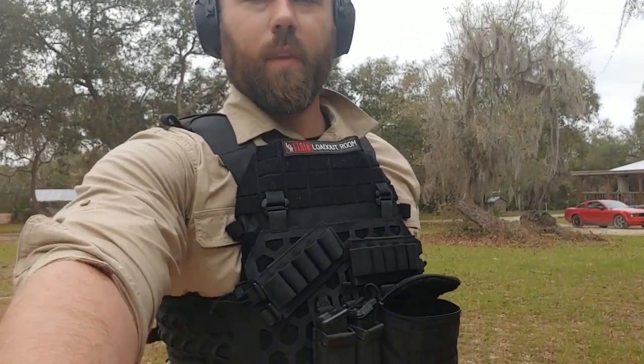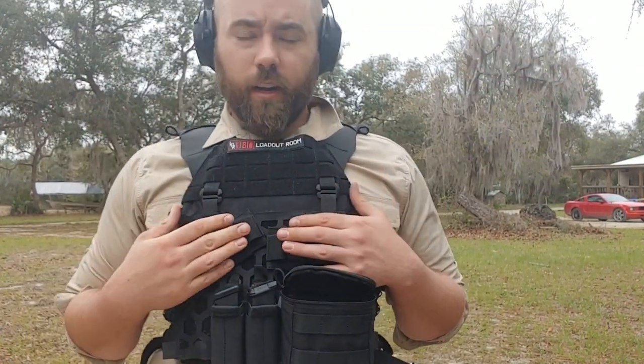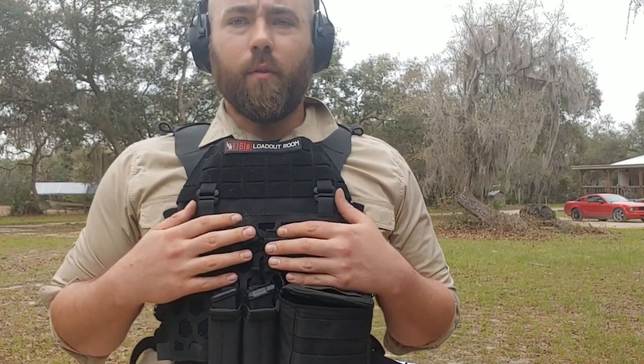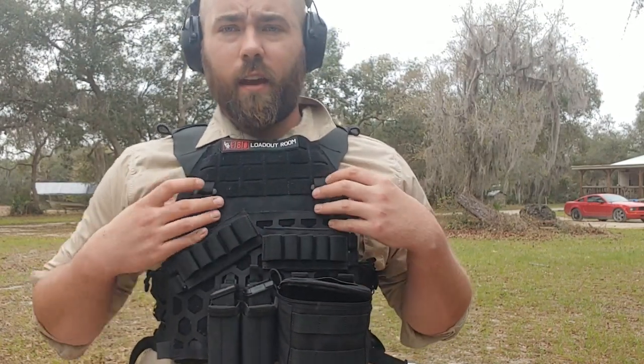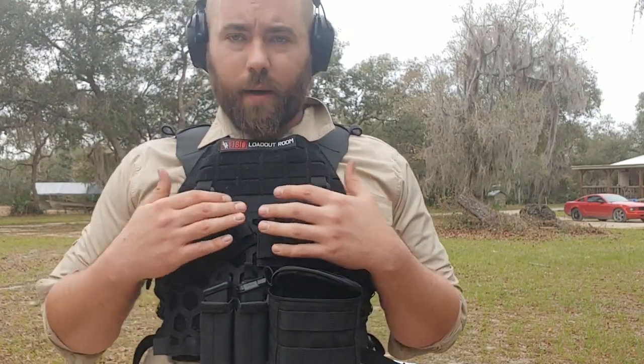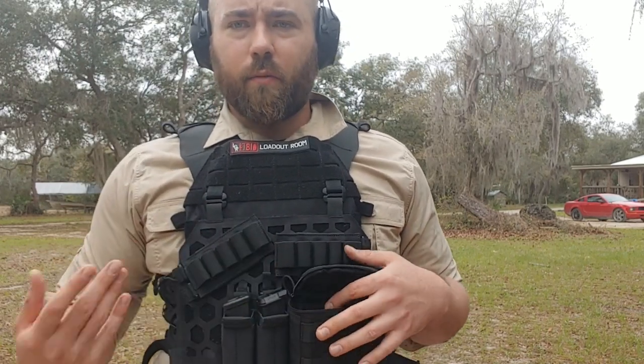Hey everybody, this is Travis with The Loadout Room. Today we're going to be taking the 5.11 shotgun rig out for a test drive with a few new pouches — new to me. I'm using the 5.11 All-Mission Split Carrier. This is part of my general testing for it, but at the same time I can talk about the 5.11 shotgun attachments, so I'm going to set the vest up and talk about how these work.